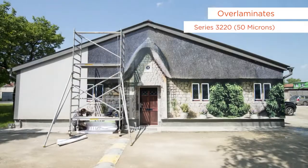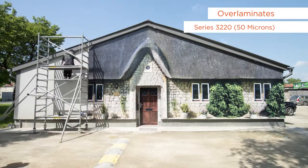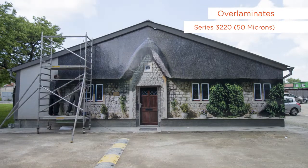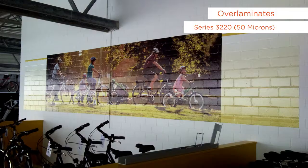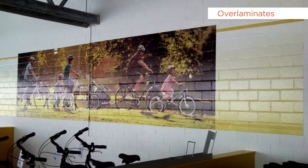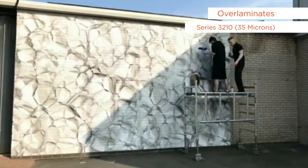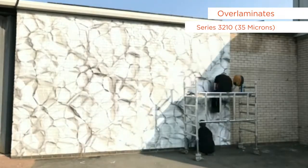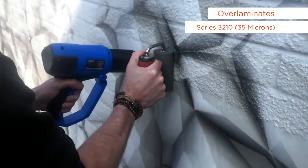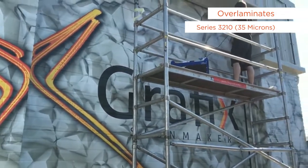Series 3220 is a 50-micron thick premium cast over laminate for all applications needing longer durability of up to 7 years, and can be used for all types of applications such as soft curves or textured surfaces. With a thickness of 35 microns, series 3210 is a thinner cast over laminate for applications demanding better ease of conformability during installation, rated for outdoor durability up to 7 years.